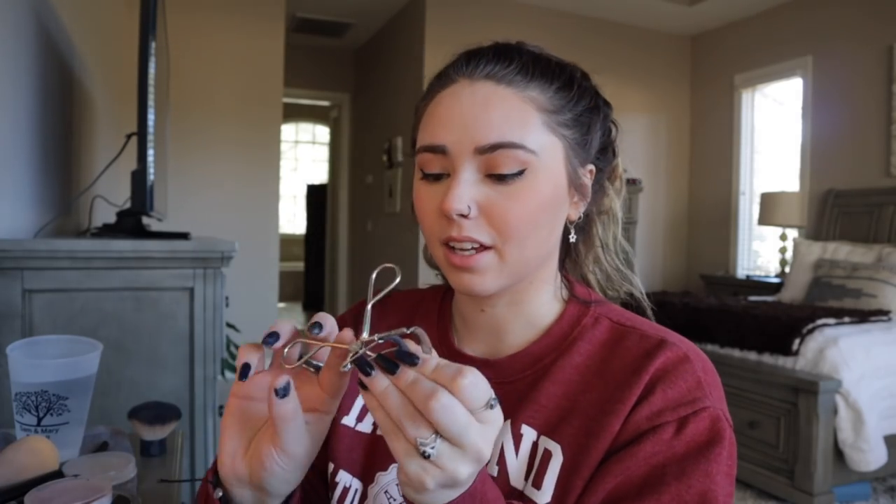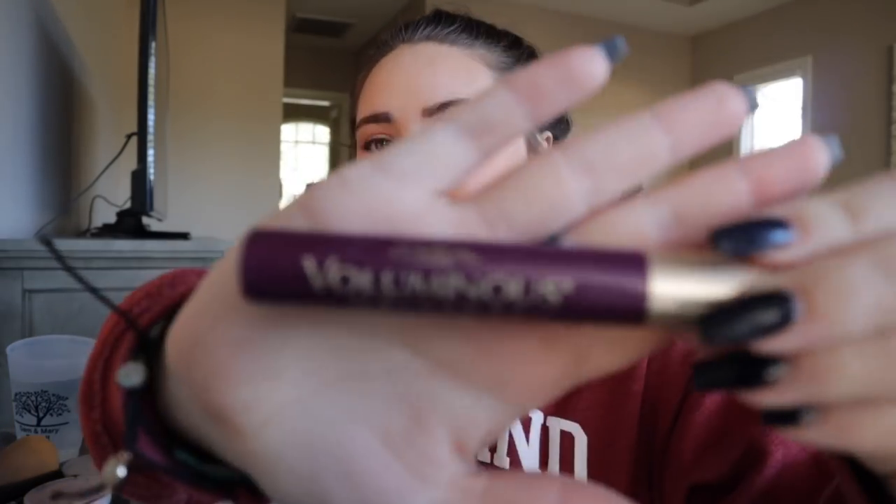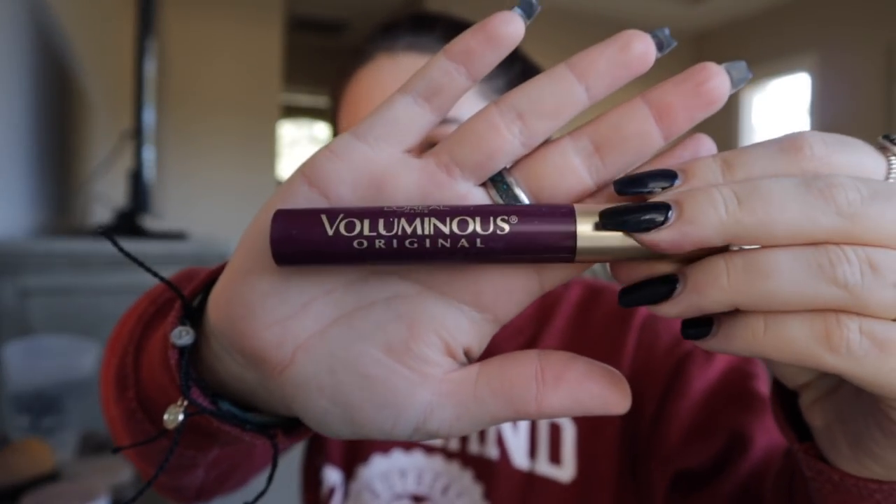Then I curl my eyelashes before mascara, and then after my mascara dries I curl them again — it makes them pop. This is the mascara I use; it's actually a burgundy mascara. I feel like it makes my eyes pop and brings out the color more because I have hazel eyes that change colors in the sun. When I use a burgundy color or do my eyeshadow more burgundy, orange, or purple, my eyes really pop with the greens and golds in them rather than just brown.